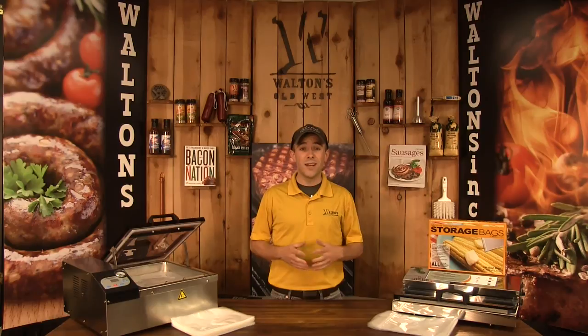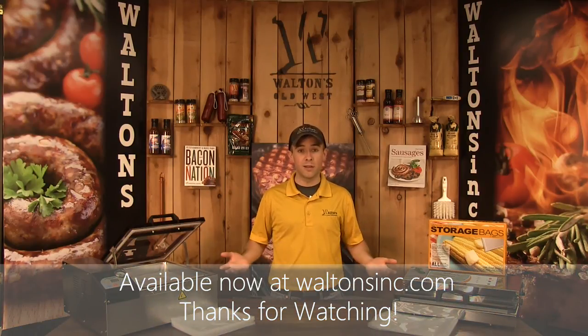I hope this helps you guys out and answers some of the questions you may have about vacuum packaging. Don't forget to hit that thumbs up and like button below if you liked the video, and if you guys have any other questions or comments, please share them with us in the comments section below. And as always, visit our website at waltonsinc.com to find everything but the meat. Thanks for watching our Vacuum Pouch Product Overview. I'm Austin with Waltons TV, and we'll see you guys next time.